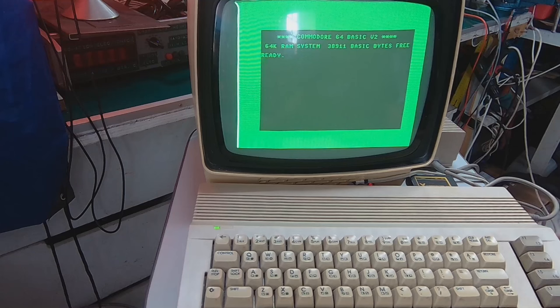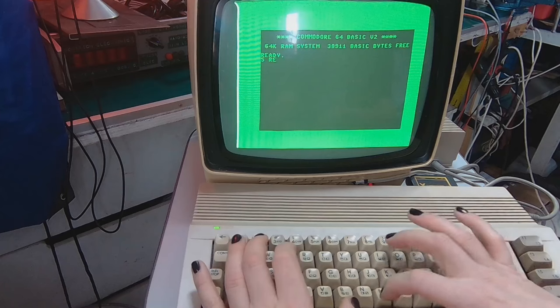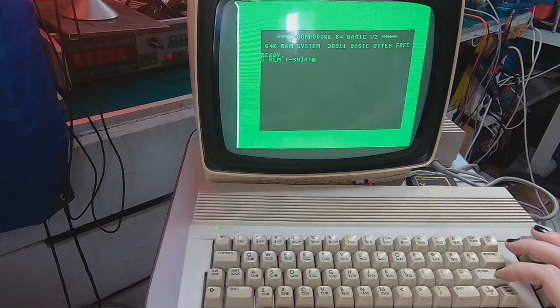Let's change the view to the mobile camera and try implementing the code from the t-shirt. The first line is '5 REM t-shirt' — REM is just a comment command, it's for the programmer, not for the interpreter.